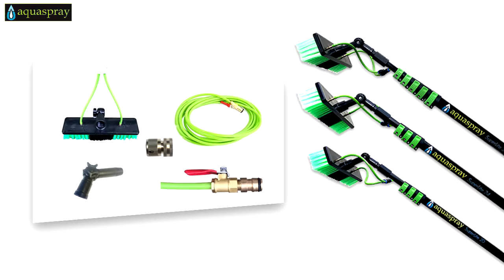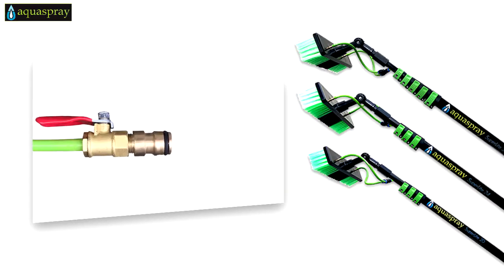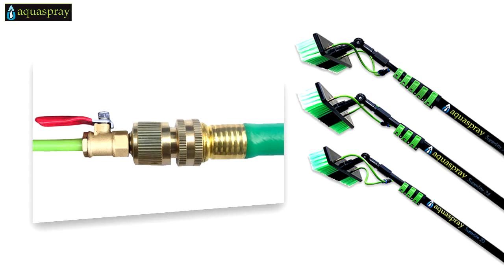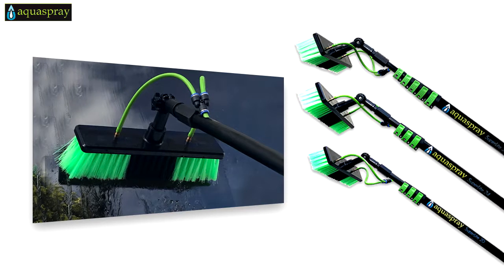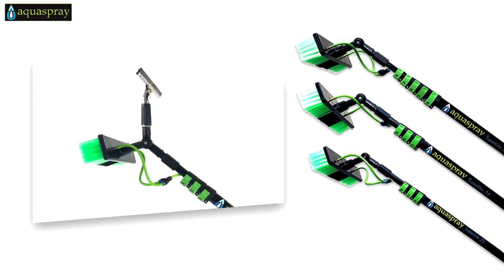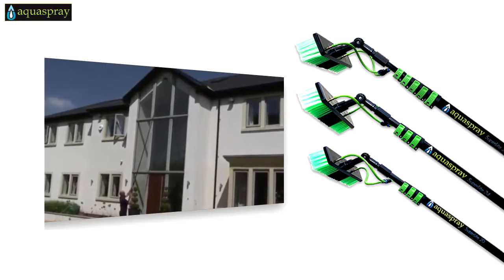Each AquaSpray system comes with brass connectors that connect to your hose or water source, a telescopic pole, a hose, a brush head and an adjustable gooseneck.